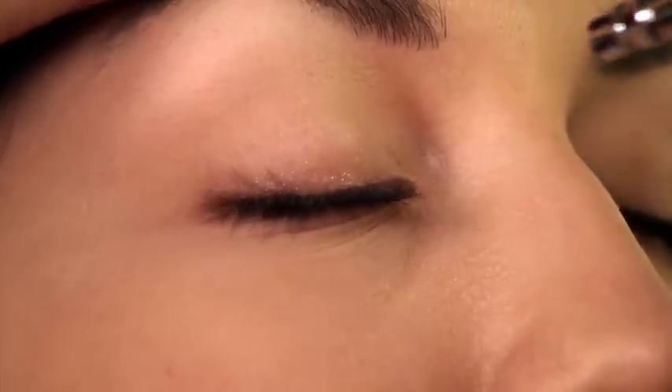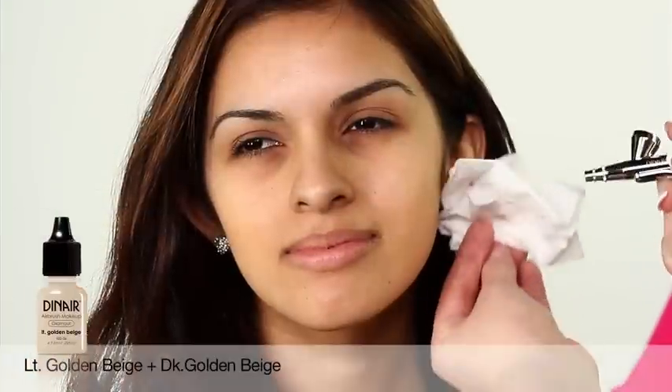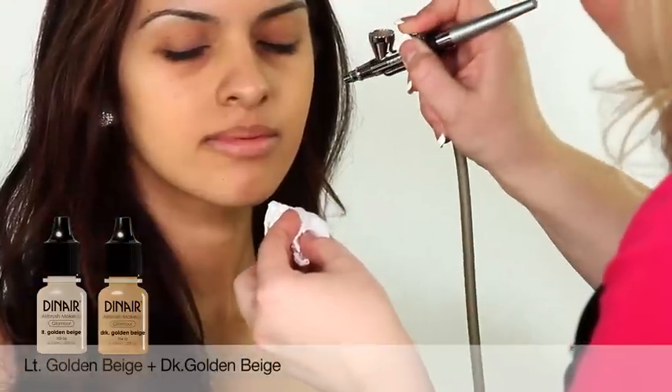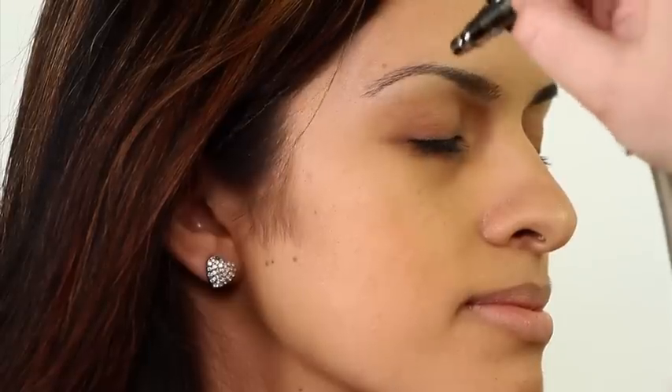We're going to go ahead and create a canvas for our shadow. We're just going to do little sections of the face. Spray light layers of foundation until you achieve the desired coverage.